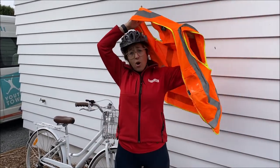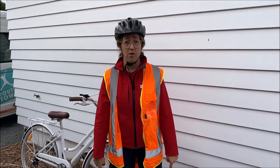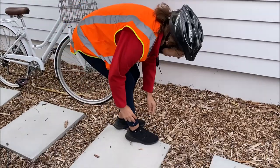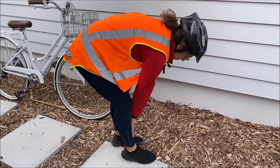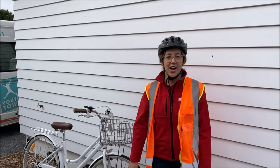Before hopping on our bike we also need the appropriate footwear. I've got my sneakers, and since shoelaces can get caught in the chain, make sure you tuck them in. Also make sure you've got pants or something on your legs that won't get caught in the chain.